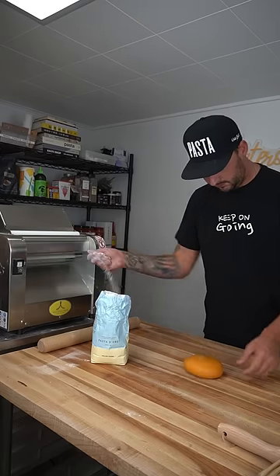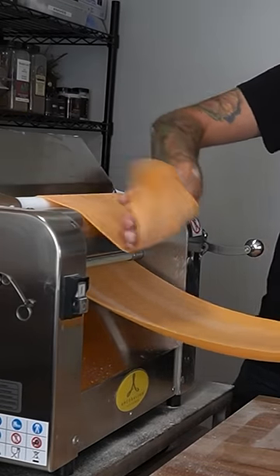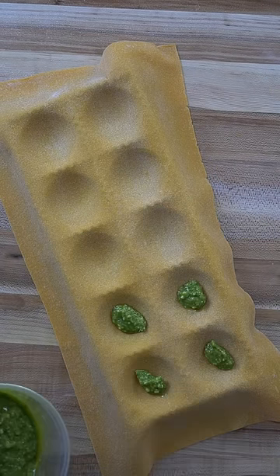Have you ever had pesto filled ravioli? Let's make it. The other day I made a batch of pasta, but I wasn't sure exactly what I was going to make with it — and this is what I decided on. It's been a little bit since I made ravioli, and I had some pesto in my fridge, so this just made sense.